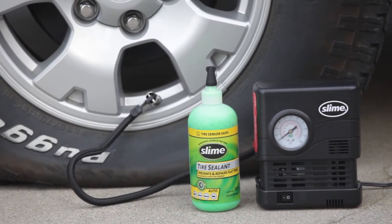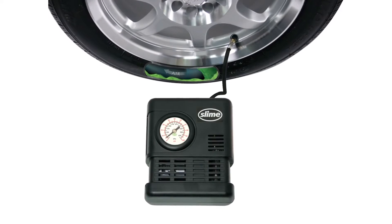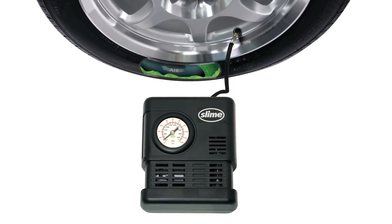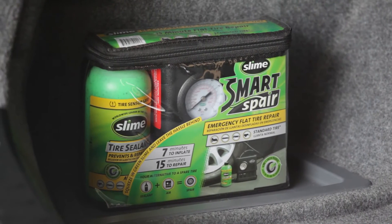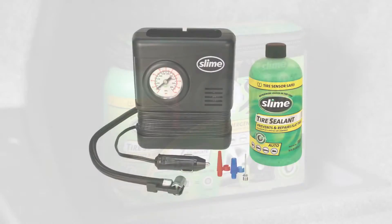The Smart Spare offers a portable solution for flat tire repair. It takes very little space, so you can easily store it under the car seat or in the trunk of your vehicle.